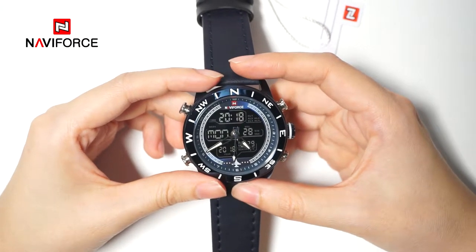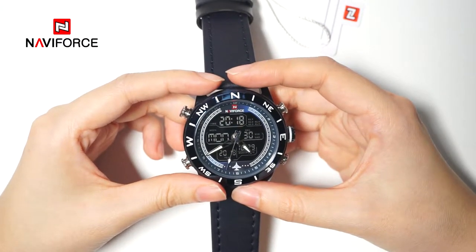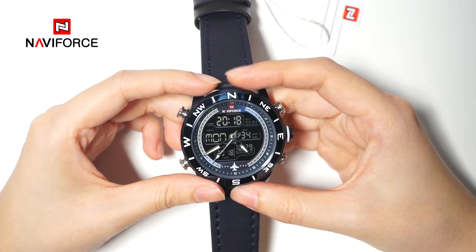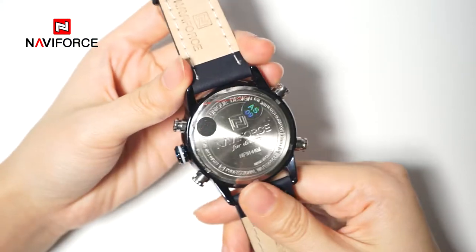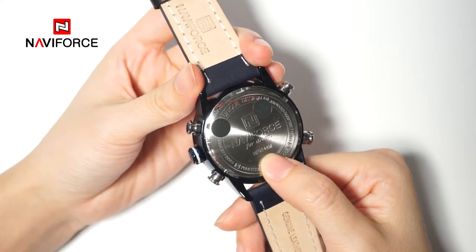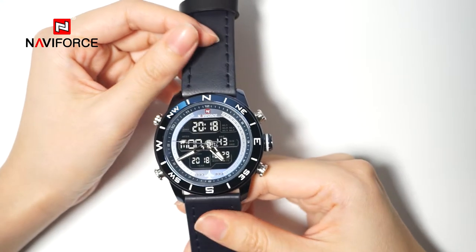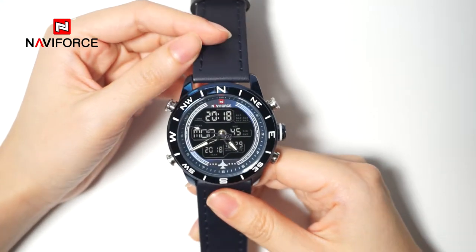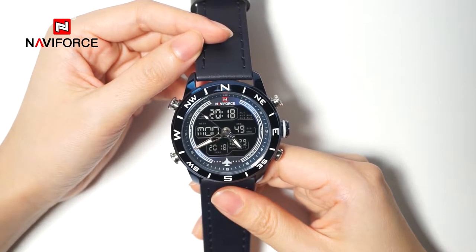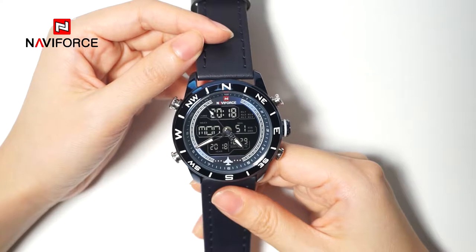This video aims to introduce the operational steps of different functional modes of the Navi Force Watch. We have the NF9144 with 5 functional modes. I will present the key components involved during this adjustment process.